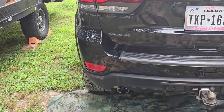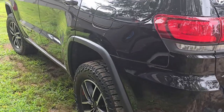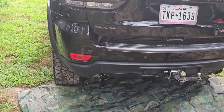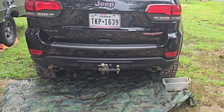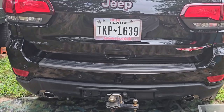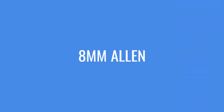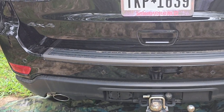Today we're going to change the rear diff fluid in this 2021 Jeep Grand Cherokee Trailhawk. The first thing I did is put it in off-road mode to get it up off the ground. Unfortunately I don't have a shop with a lift or even a concrete floor, so everything has to be done on the ground. The drain plug and fill plug on this differential are supposed to take an 8mm Allen wrench, so I picked one up and we're going to climb underneath and see if it fits.